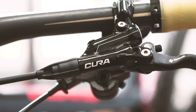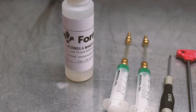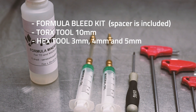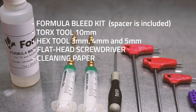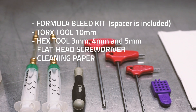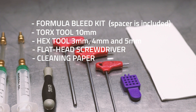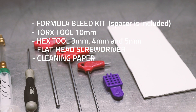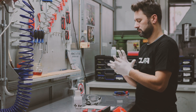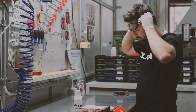Today we'll explain how to bleed a Formula mineral oil brake system. First, make sure you have all the necessary tools to perform the bleeding operation: the Formula bleed kit, which includes the pad spacer, a number 10 Torx wrench, three hexagon wrenches of 3, 4, and 5 millimeter respectively, a flathead screwdriver, and a paper towel for cleanup.